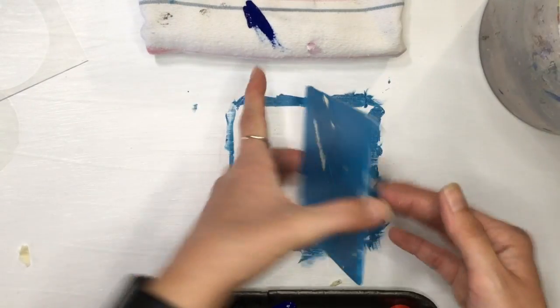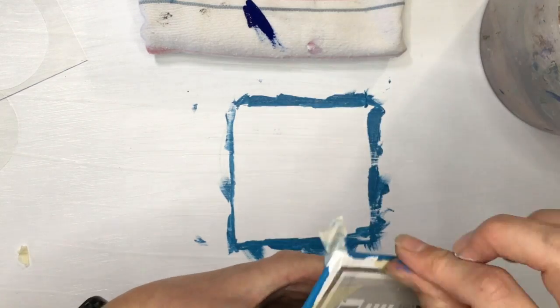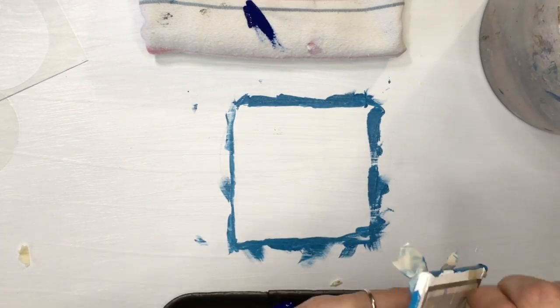It's important that you remove the tape while the paint is still wet. It actually results in a straighter line, and it's easy to clean up when the paint is wet, as opposed to when it's dry.